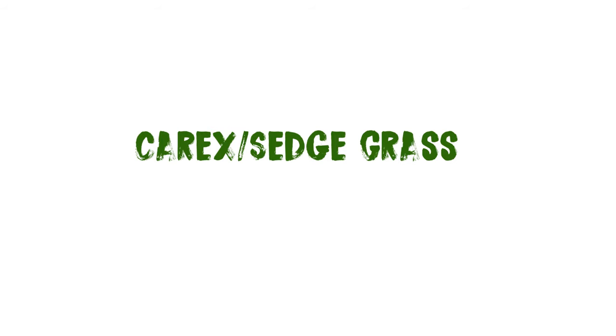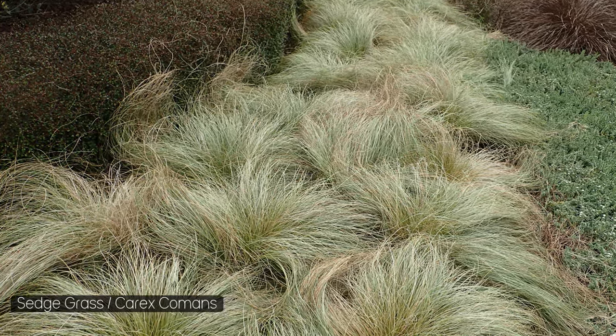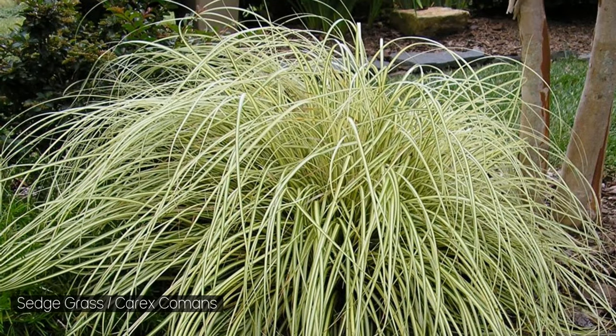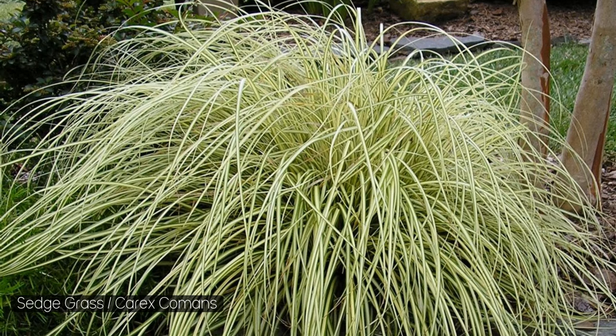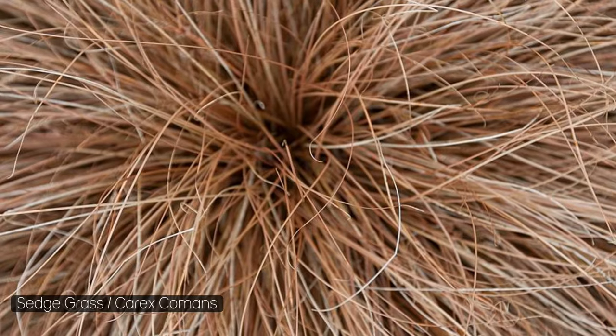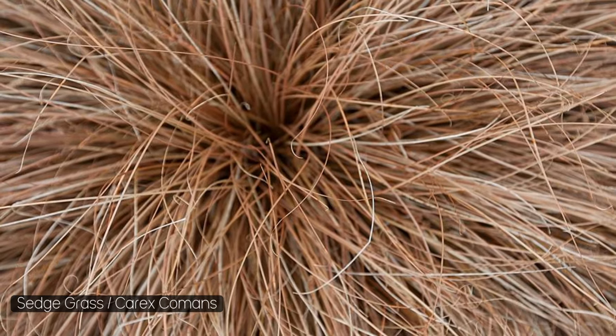Next, moving away from succulents and cacti, we have sedge grass. Definitely not as attractive as succulents — something that looks a little rough, if we're being honest — but they work really well in arid tanks. They can provide shelter or something to hide behind, and they really help to achieve that scrubland look.